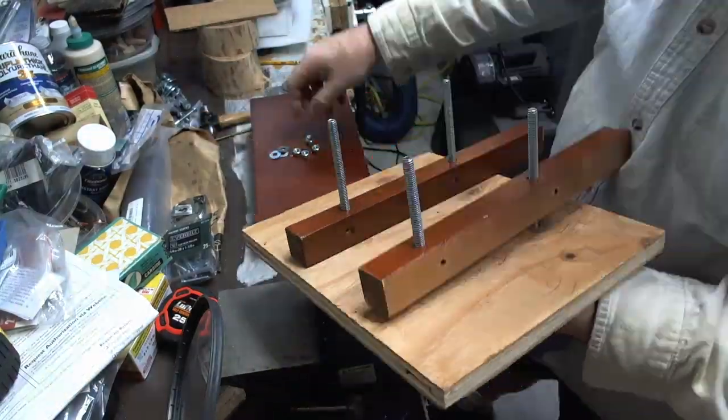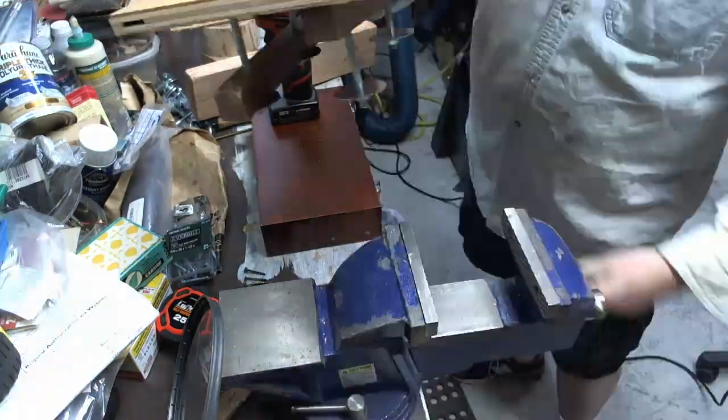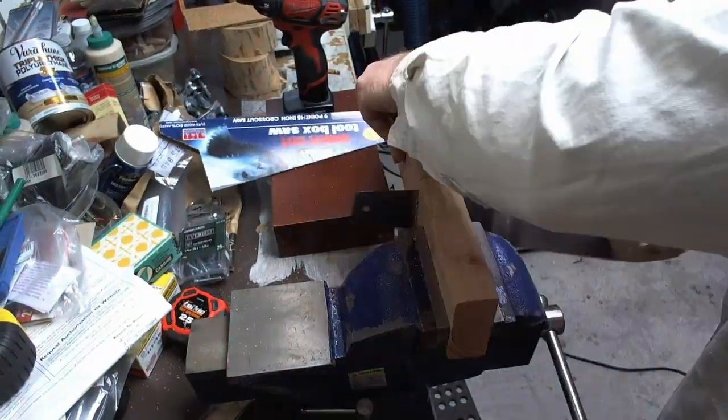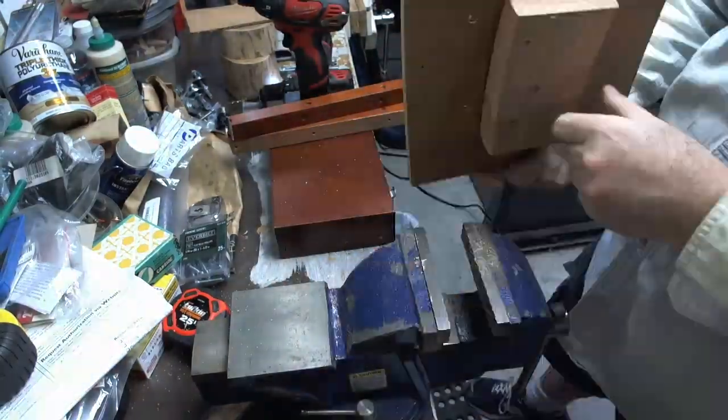I needed a better jig to hold the jewelry boxes for the drill press work. I took one of my existing pieces, realized that the base wasn't big enough to fit with the bolt heads, so I added a 2x4 piece instead, drilled more holes, used longer screws — and that all worked.